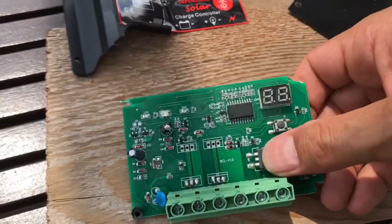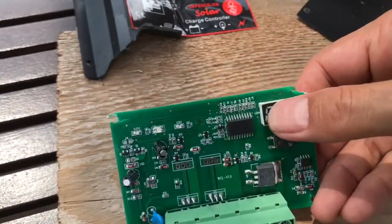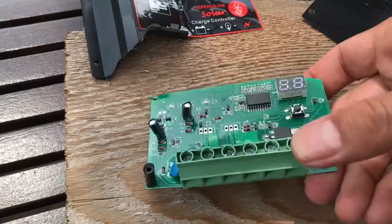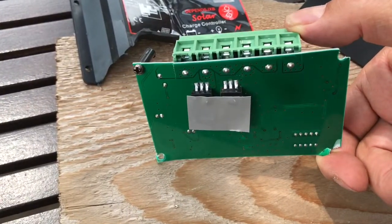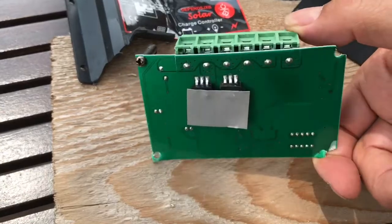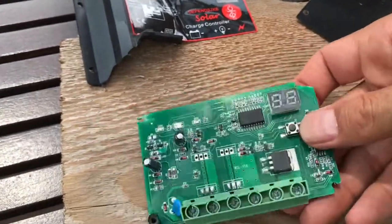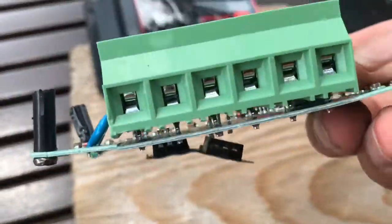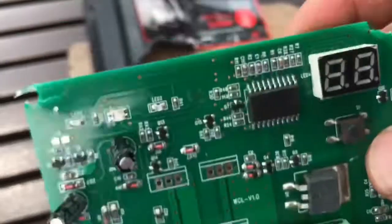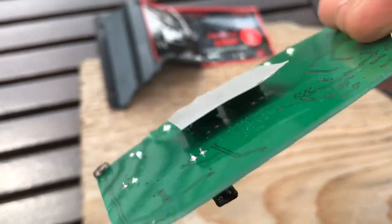Here's a regulator chip, here's the LED, and here are the outputs. You've got your battery and solar panel in, and load out right here. This thing was supposed to be waterproof, but it didn't exactly look waterproof. It looked like water would get right in it if it rained. Luckily it didn't rain, so it didn't have any water in it.